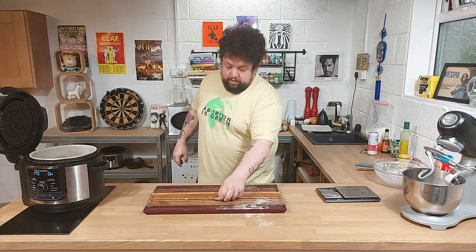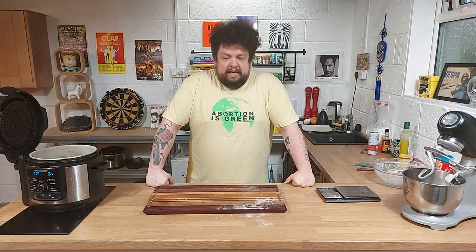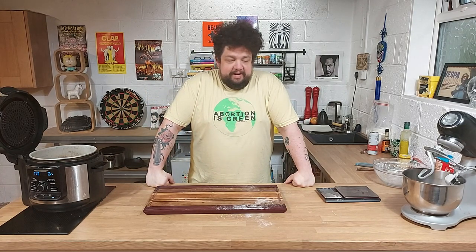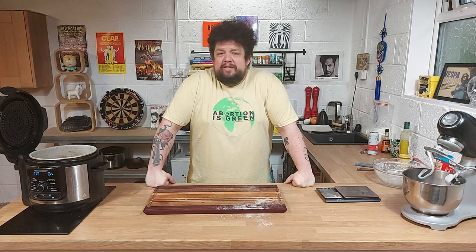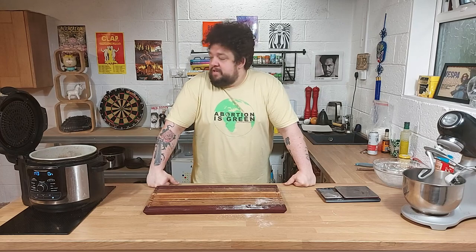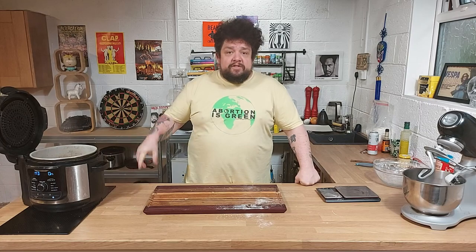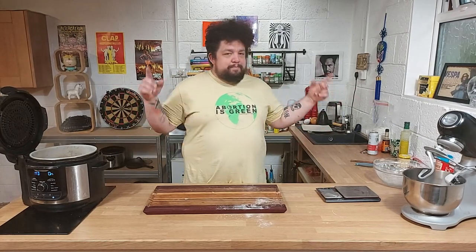I should shout out whose idea this was, because I don't have ideas of my own anymore. The last episode was Paul — thank you for the idea. This one's Ollie — thank you for the idea. If you've got ideas for what I should do on the show, please send them to me. Stick them in the comments, Twitter, whatever. This is going to reduce down and simmer away for the next two hours, and we'll be back then to put the pies together.